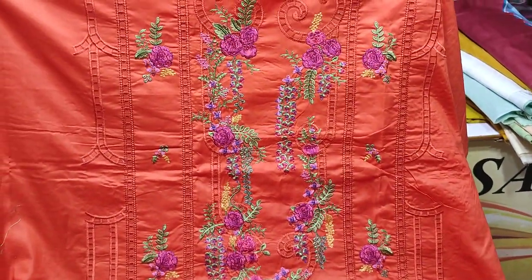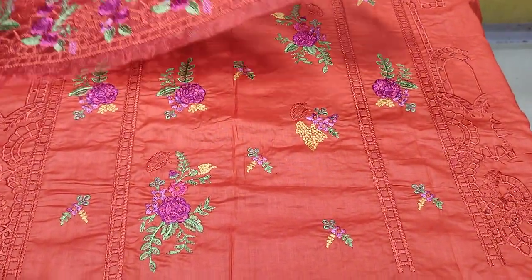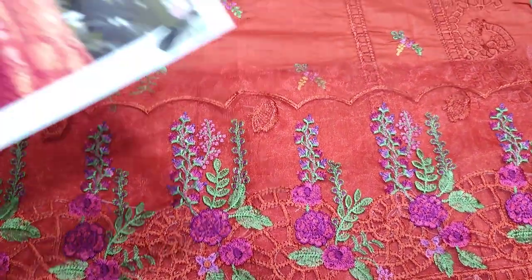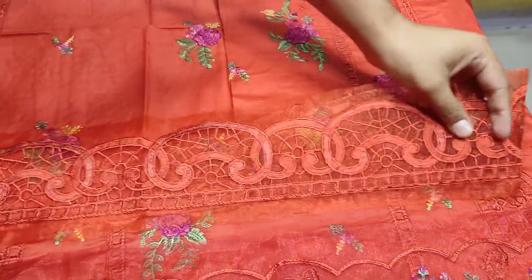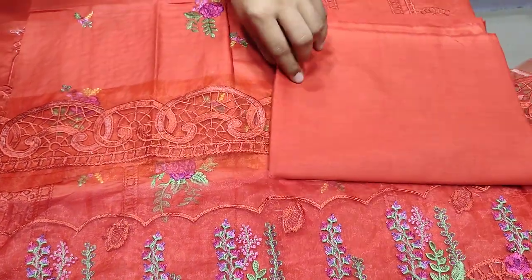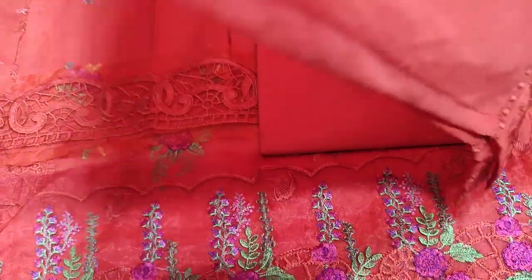In the fabric, this is an embroidered front. It is a rust color. It has an embroidered lace for the diamond. It has embroidered sleeves and embroidered lace for the sleeves. The back and trouser are plain with cotton fabric. The dupatta is chiffon and ready with cut work.